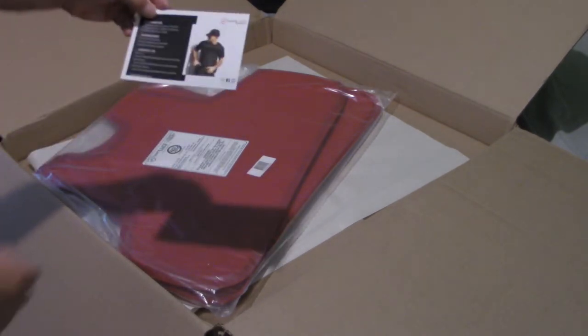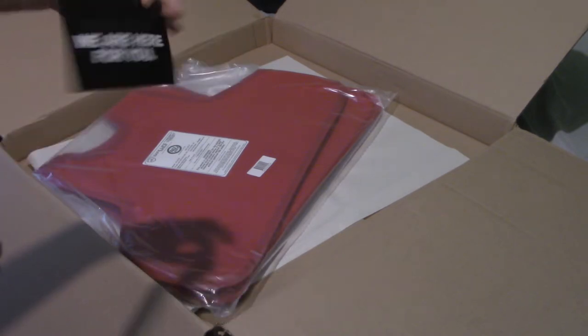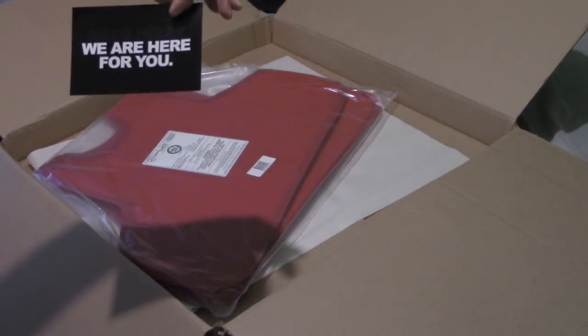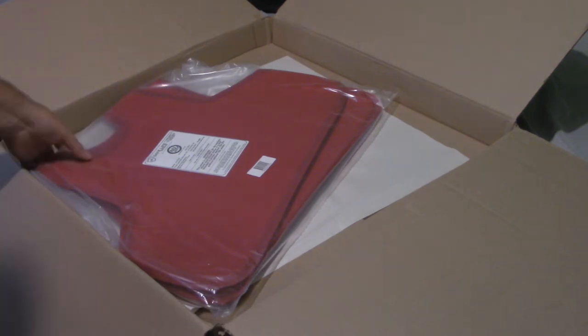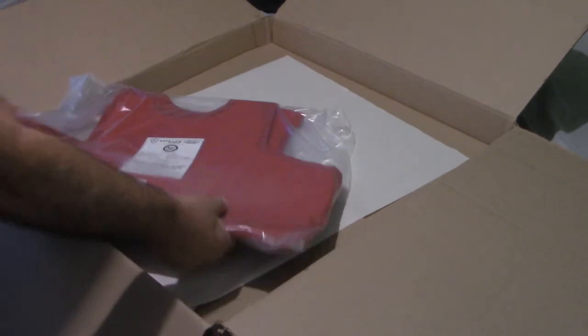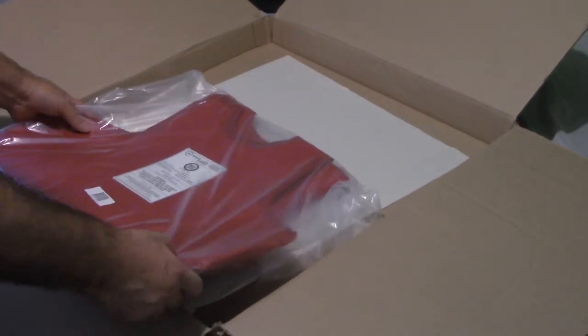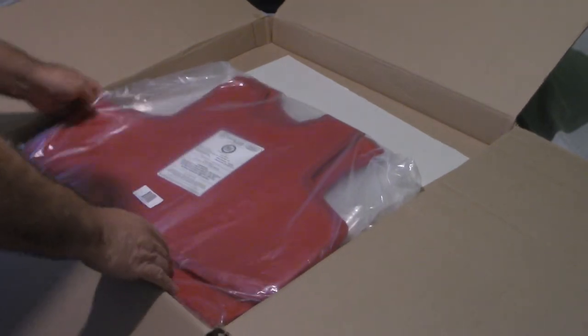There's also a little card showing the website, the guarantee, and how to contact them — 'need help, we are here for you.' And then the vests themselves — they have a little bit of weight to them. There they are.